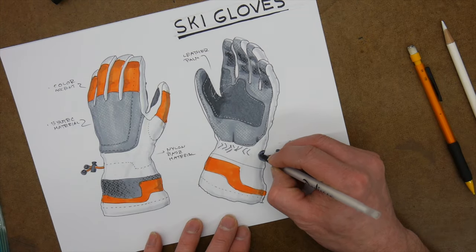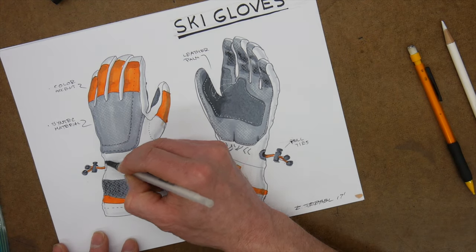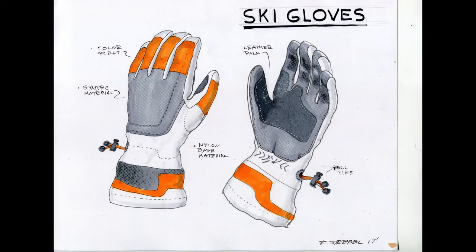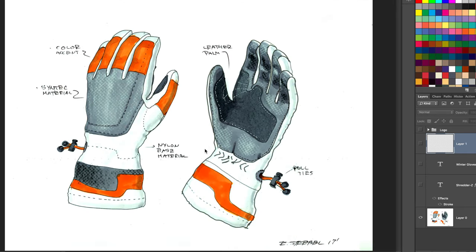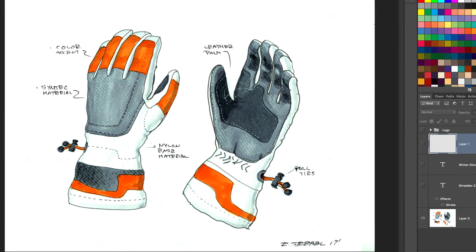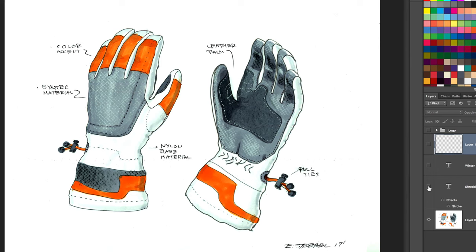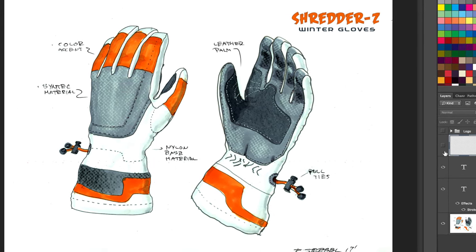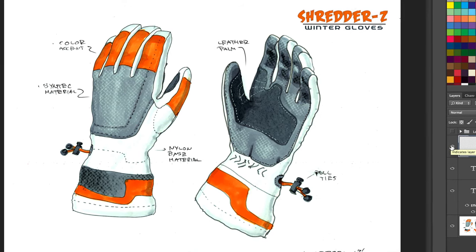Here's a final detail I decide to add - the little tug strings, the tightening strings on these gloves. The sketch is scanned in at 300 DPI, levels are adjusted so white is white, and I clean up any imperfections or smudges. I immediately remove the hand-drawn title at the top and create something digitally - we call them Shredder Z, and these are winter gloves. A little logo is added at the bottom.